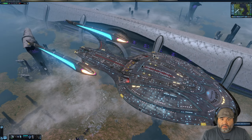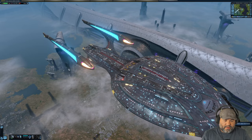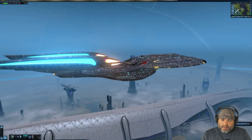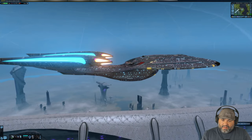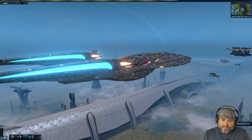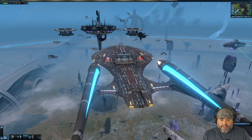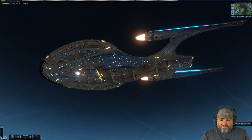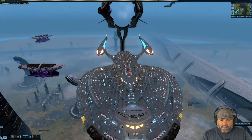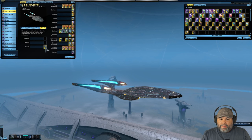The Tier 6 Terran Task Force Vanity Shield is definitely not as brownish — more grayish with highlights of yellow throughout. The Bussard collectors have this interesting look with some pink and yellow or light orange, then light blue for the glowy bits of the nacelle. I don't like it too much — what do you all think?